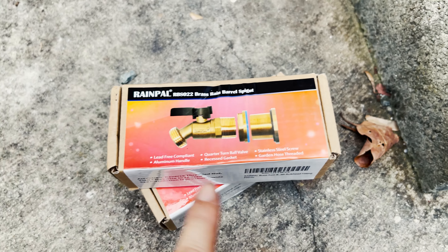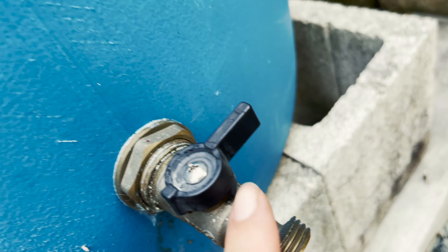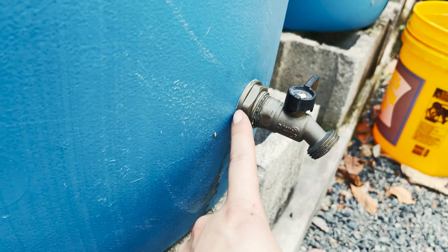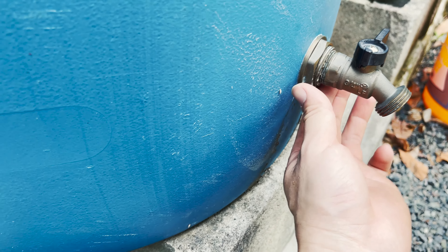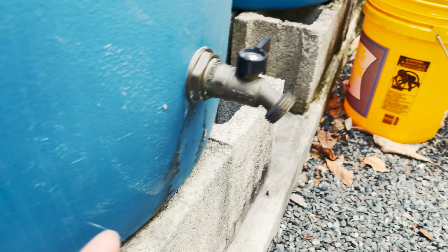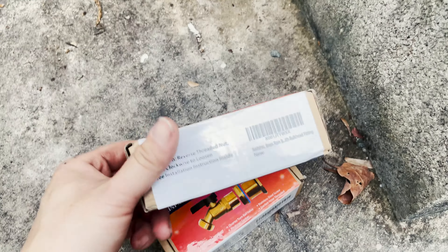It has stainless steel screws and an aluminum handle — referring to the turning mechanism, though the actual handle on the previous model appeared to be plastic, so we'll find out about the new one. It also has a recessed gasket that you install from inside and outside and tighten together, plus garden hose threading so you can hook up a hose. With that covered, I'm going to open the package and start installation.